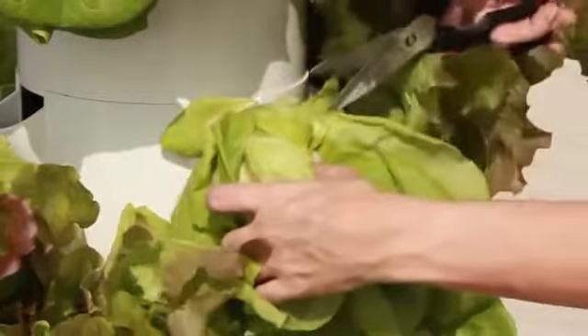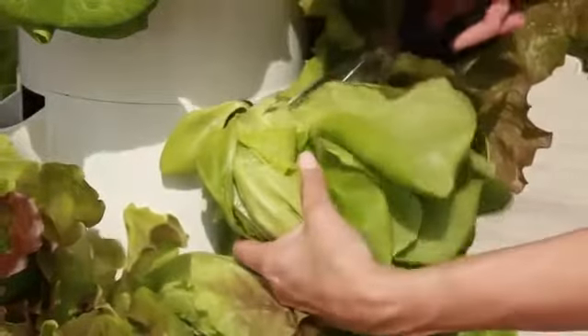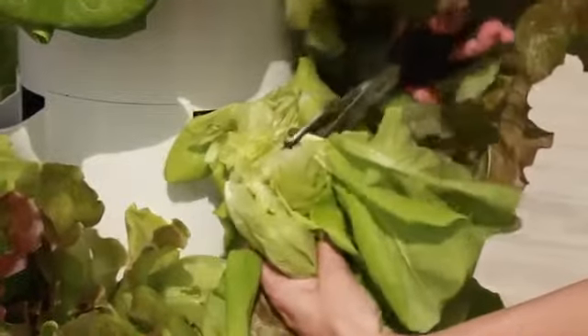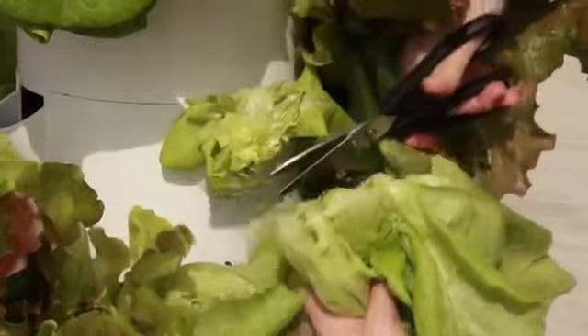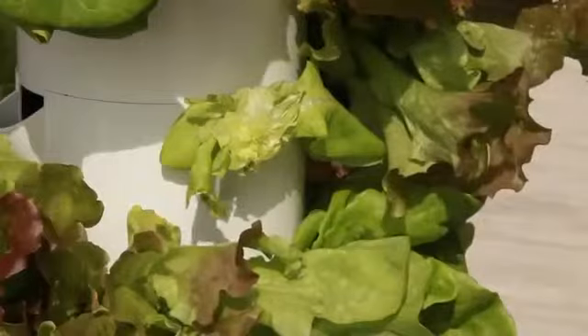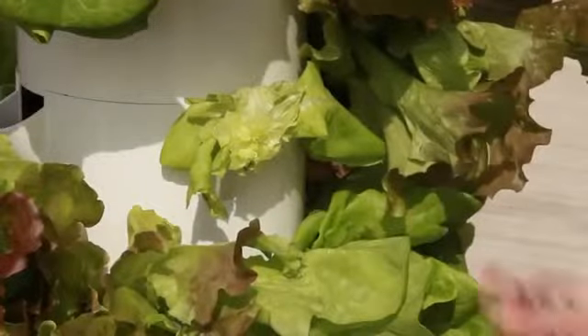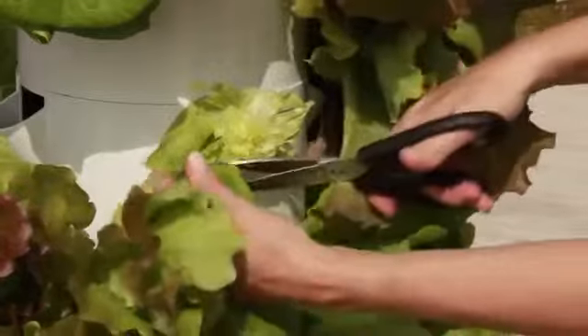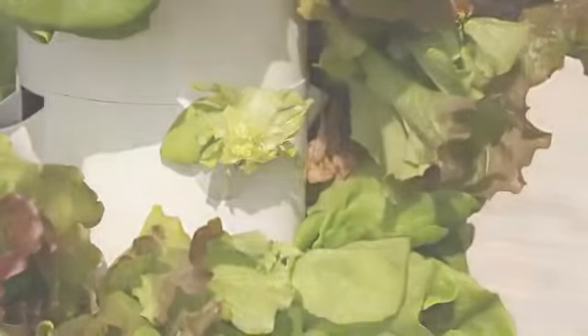Another way to harvest the whole head is to simply cut all of the leaves off the plant. Make sure to cut above the apical growing point, which is the center of the plant where the new leaves are formed before emerging. Typically, this will be 2 to 3 inches above the base of the plant in early and late crops. In the heat of the summer, the growing tip might be higher up the plant.